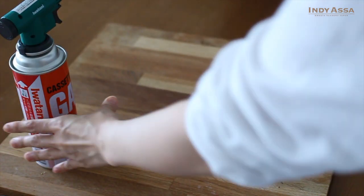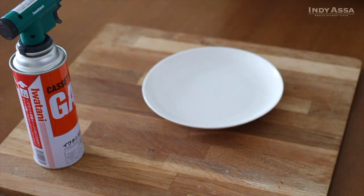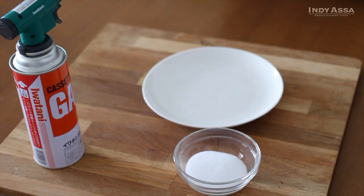While the pancakes are baking, make sure you have some sugar ready that will be sprinkled on top and caramelized.